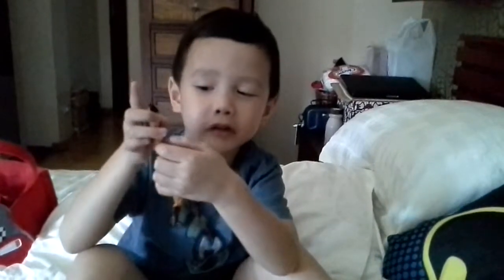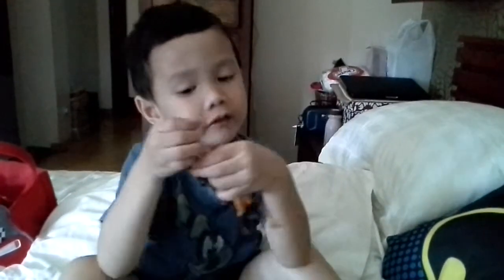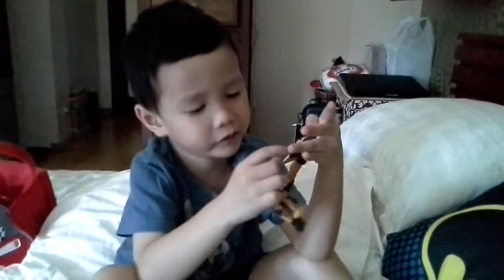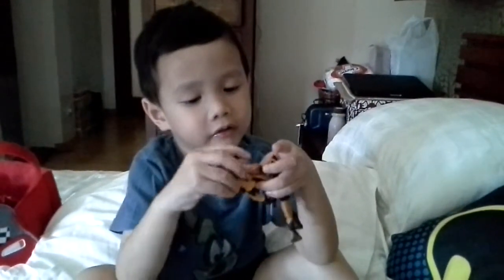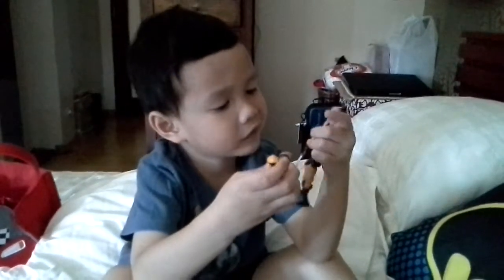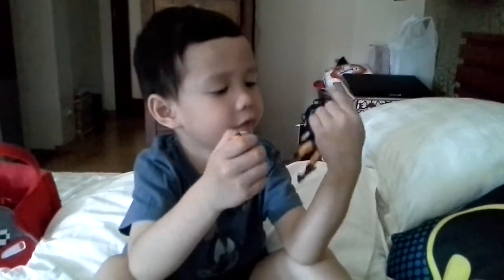This is Moxie — this one is called blue Moxie, this is normal Moxie, and then this one is called brown. And this is a different one.